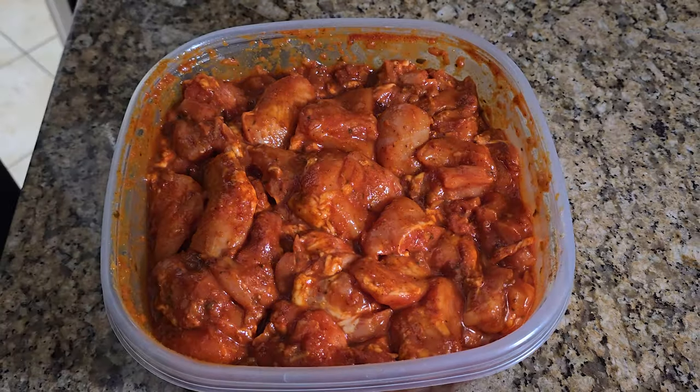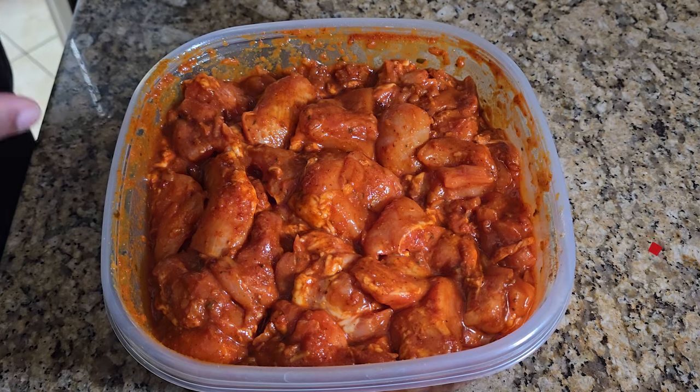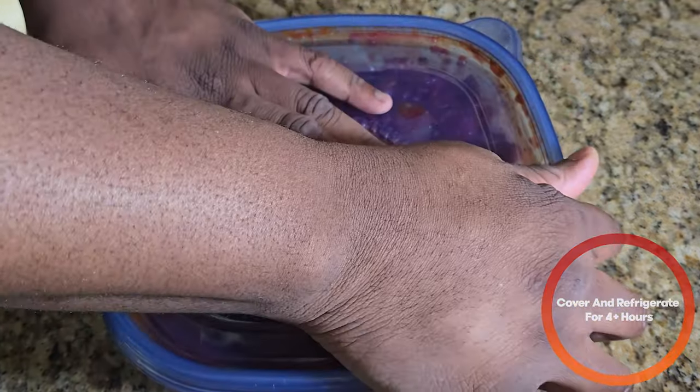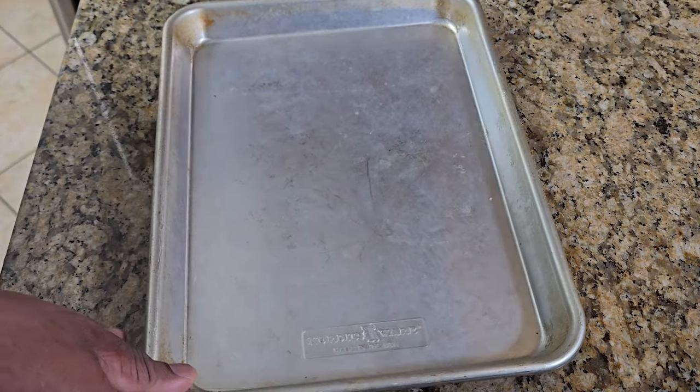After you've made sure everything is nice and well covered in the sauce, we're going to cover it and leave it in the fridge up to overnight or for at least four hours. At the same time while you're prepping your chicken, you're going to take a flat sheet pan.